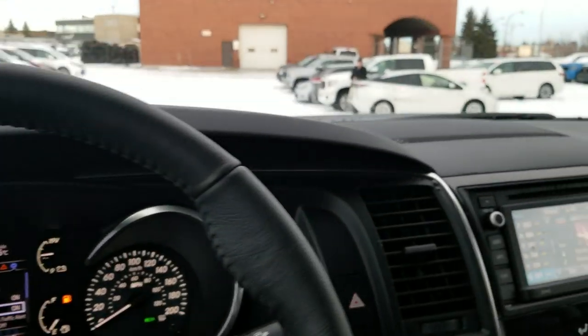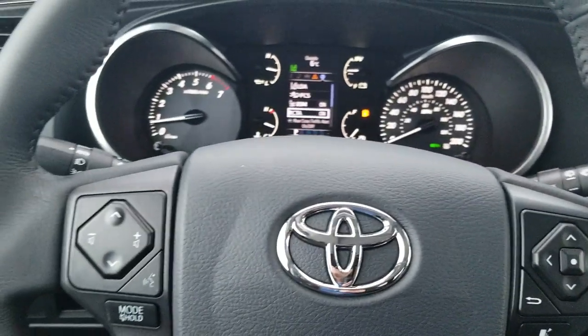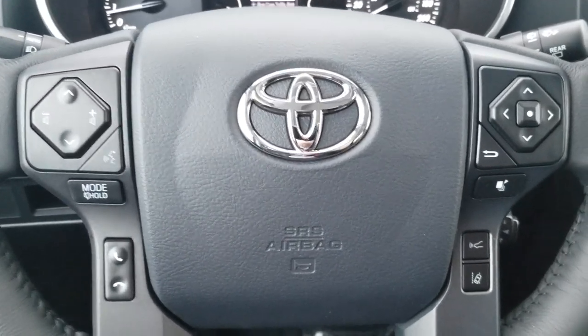The last thing — it does have the TRD Sport shift knob. If you have any questions, it's Mike Linterman at Mayfield Toyota. Like and subscribe for more, and keep watching. Thanks for watching.